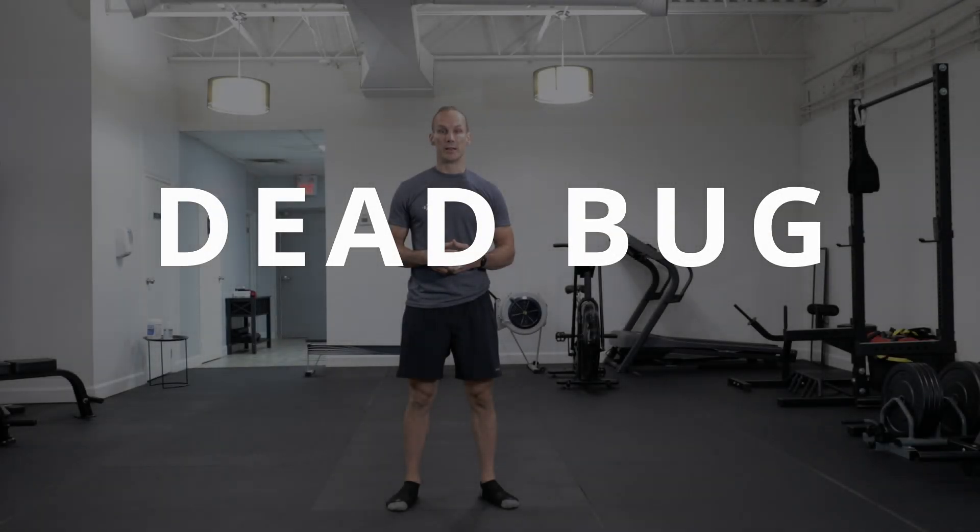Today I'm going to show you the Dead Bug. It is one of the great core exercises, in part because it's contralateral — we're connecting left shoulder, right hip, and vice versa. That makes us utilize the core the way it's supposed to be used, so this will assist you in getting better at a lot of other exercises. This is also one that's very easy to make feel easy and not accomplish what we're looking to accomplish.